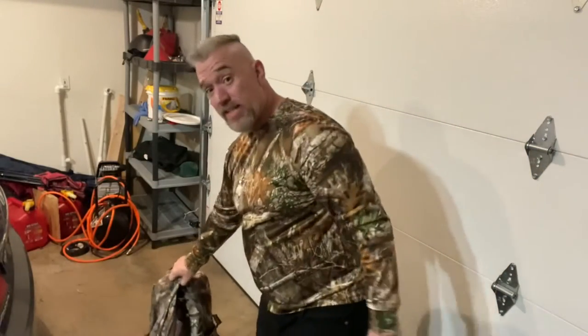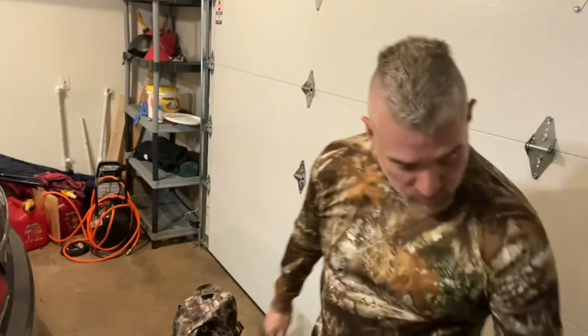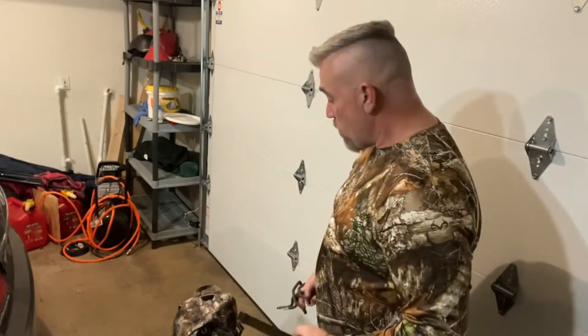I mean, you can see I actually got the tags on this thing. This is a brand new setup and system for me. Plenty of pockets here — I can take all of my screw-in hooks and razzle-dazzle, so I have my bow hanger and somewhere to hang my backpack.